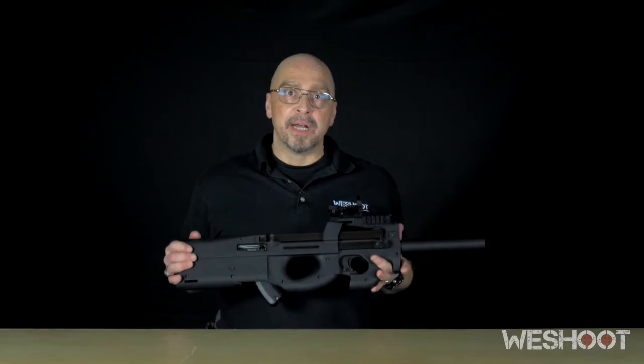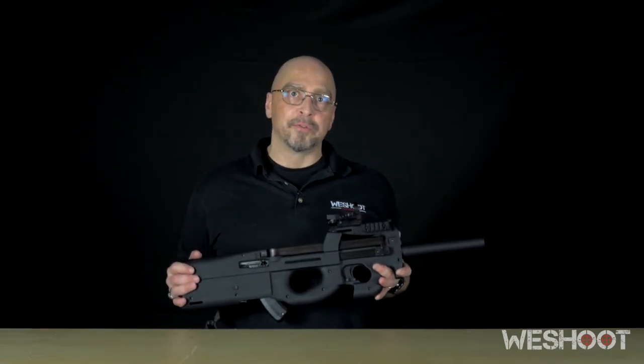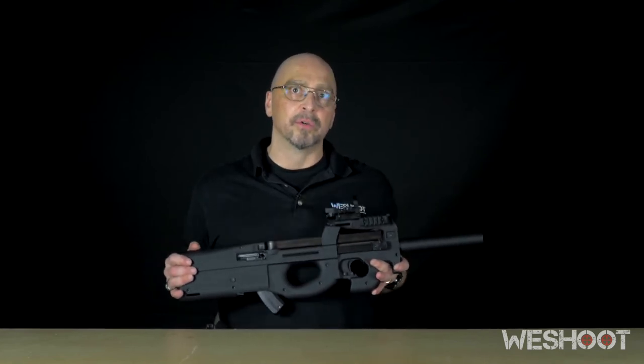If you're interested, come on down to We Shoot. We do have one available for rent, so you can try it out and decide if you want to put this on your own Ruger 1022.